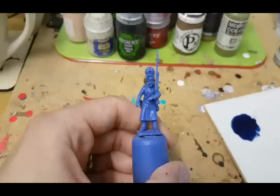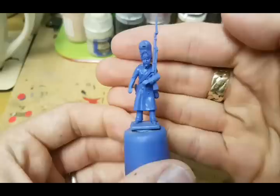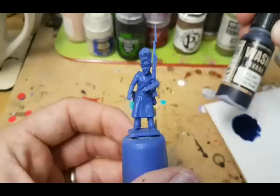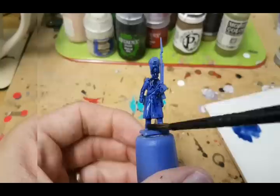Here you can see we've got an Imperial Guard grenadier — this is a Vitrix model. It's been assembled and primed with the Army Painter spray undercoat ultramarine, so I've just waited for that to dry. The first thing I'm going to do, now that he's been undercoated in ultramarine, is give him an all-over wash with a blue shade. I'm using Vallejo blue shade wash mixed 50/50 with water, and I'm just going to put that all over the model.